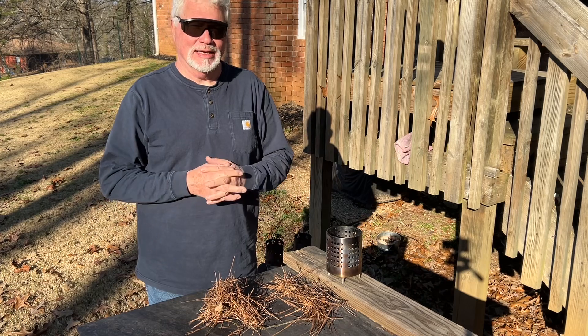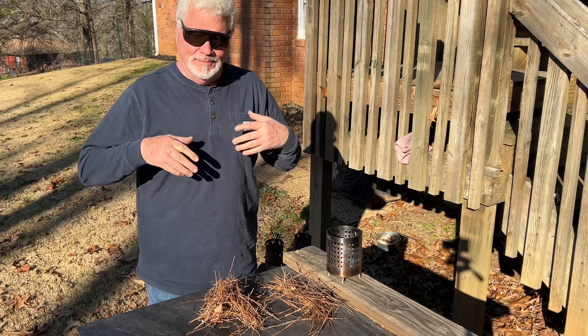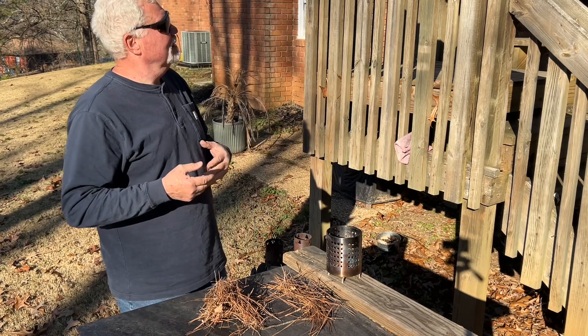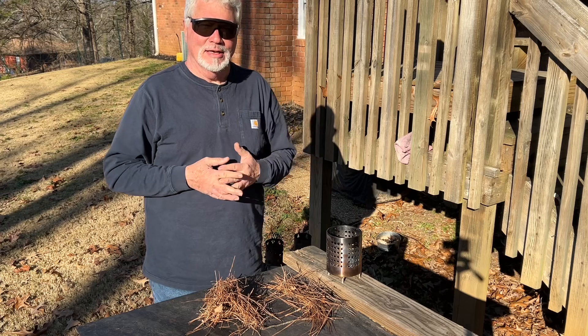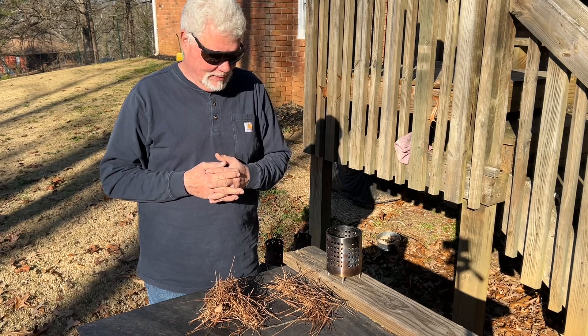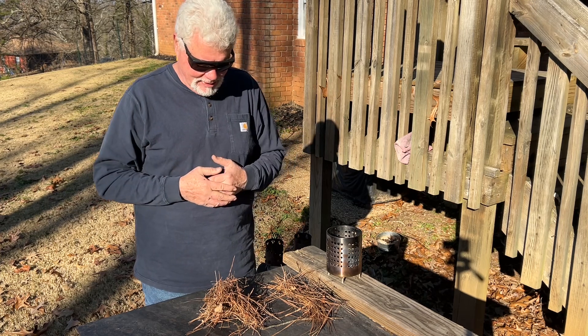I don't know why everybody's not carrying one because you can't tell they're back there. Very inexpensive — it's just a couple of dollars for one. Some places give them to you for free, like at Walmart at the eye center.